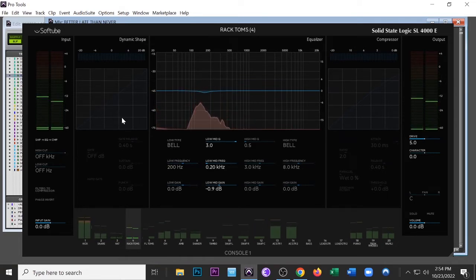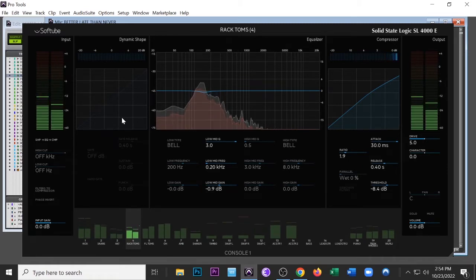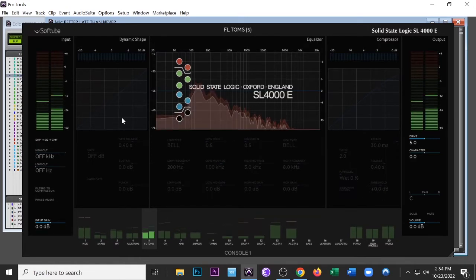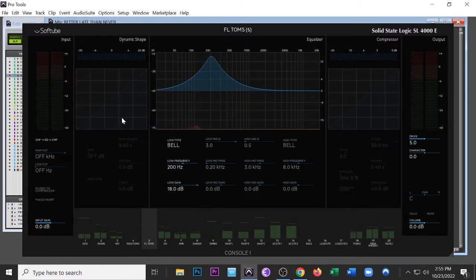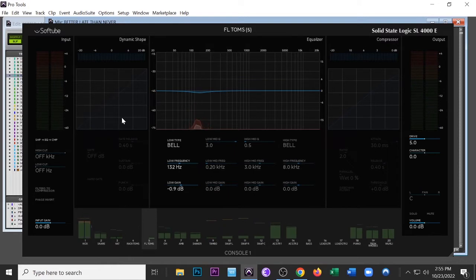By the way, I'm not doing any reverb, delay, or effects in this session — that's why I said I didn't bring this to completion of a fully produced professional mix. If you're interested in me mixing your stuff, hit me up. Now trying to get this rack tom dialed in — it's a pretty repetitive drum beat but you'll see it works in the song. Now trying to take the same ringing out of the floor toms — they were ringing in different spots.